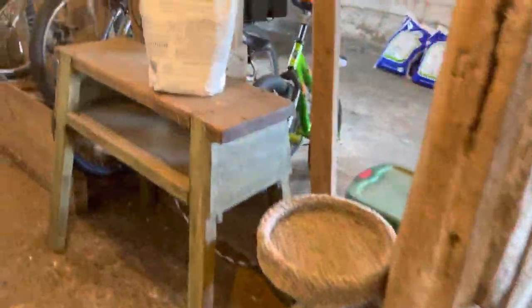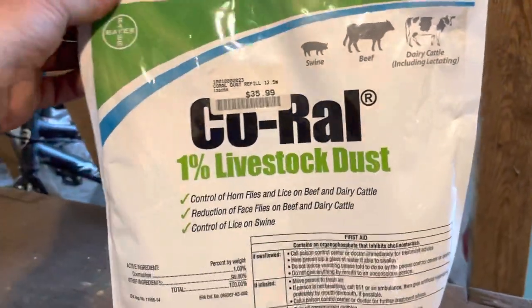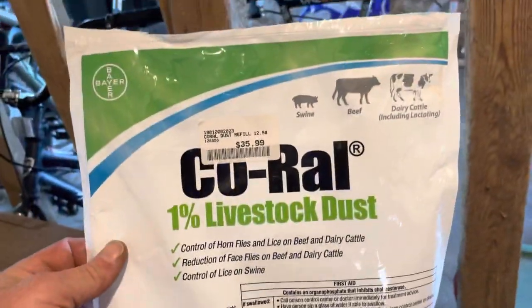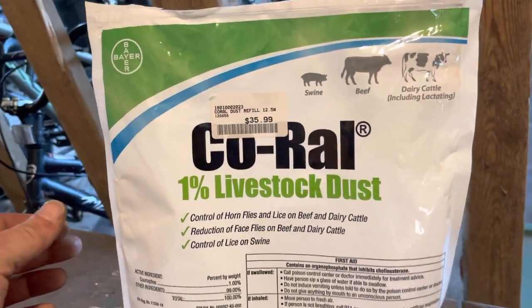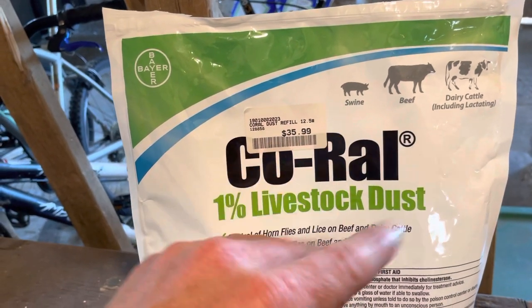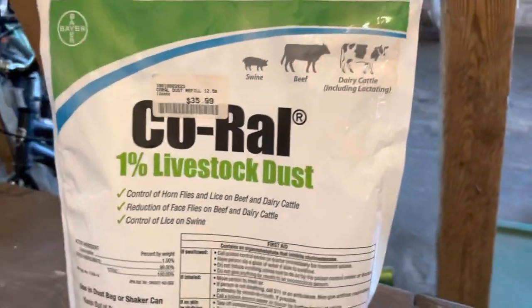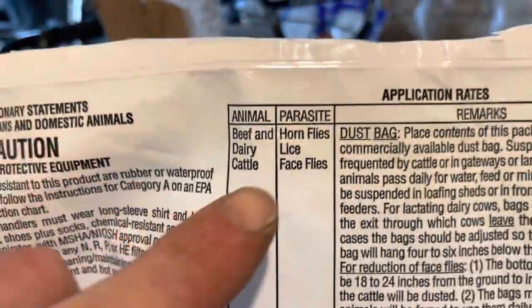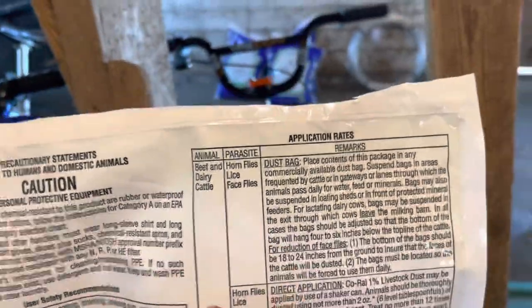This is Coral livestock dust — you can use it for beef, swine, and others. When I get pigs, when I clean out their pen I'll throw some of this on the floor to keep flies down along with a few fly traps. For beef and dairy cattle it controls horn flies, lice, and face flies. This will keep your cows comfortable — when it gets warm and they've got flies all over them, they'll go hit that bag, get the dust on them, and it helps keep the flies off so they stay more comfortable and keep eating.